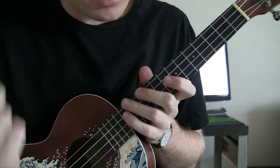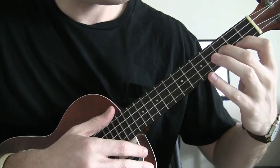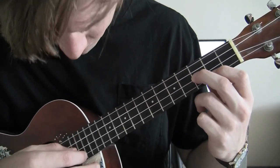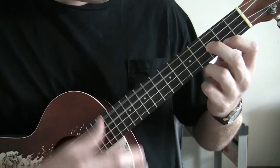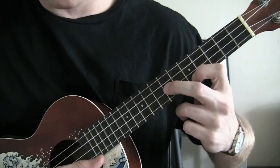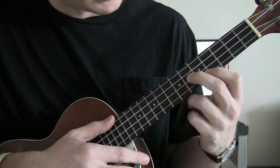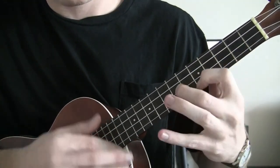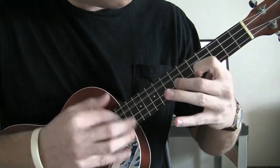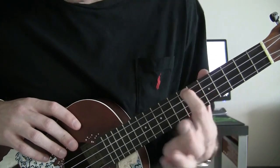Once you play through it twice it's going to change — start the same way but instead of going all the way up there you're just going to be on the 2nd and 3rd fret: 2nd fret A string, 3rd fret E string with your middle and index. Then it's going to jump up to the 5th and 7th fret, then the 10th and 12th fret. Now from here is what I have trouble with — it's a weird fingering.